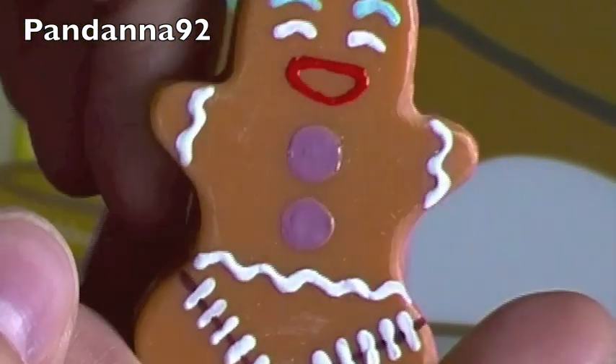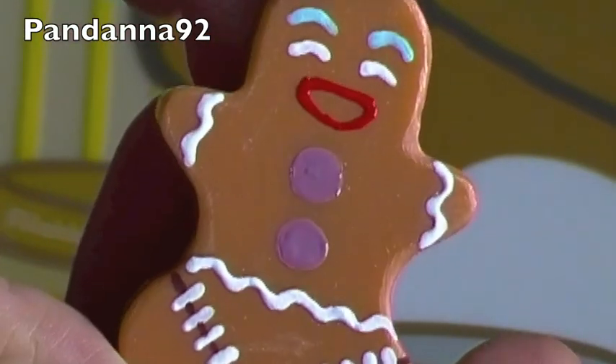Hi everyone, so today I have a quick resin charm update for you, so let's get started. First I have this little gingerbread guy, and I painted him as Gingy from Shrek.